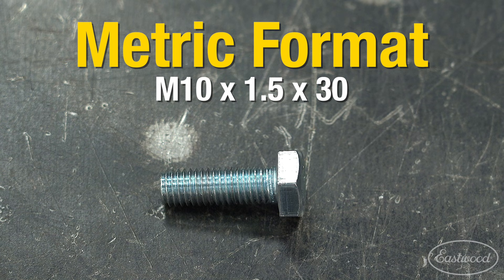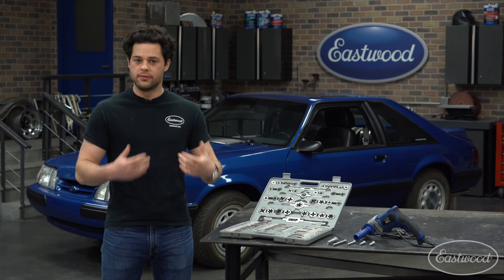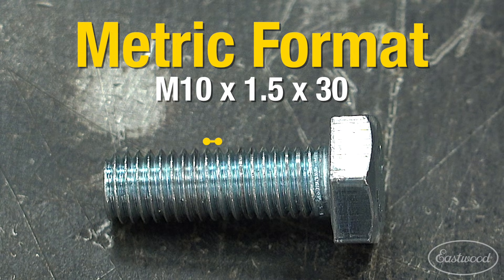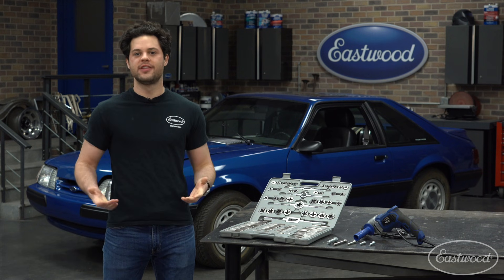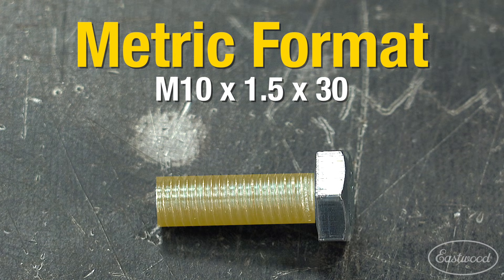First we have an M for metric, and a 10 for the major diameter in millimeters. The major diameter is measured from the widest point of the thread — in this case, 10 millimeters. Next we have the thread portion: 1.5, that's going to be our thread pitch in millimeters, or the spacing between the widest points of the thread peaks — in this case, one and a half millimeters. Our last number is 30, which is the length of the thread in millimeters, not including the head of the bolt. So from the bottom of the head to the end of the fastener — pretty straightforward.